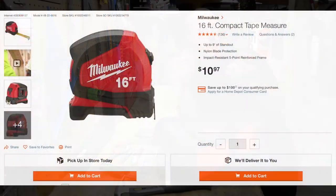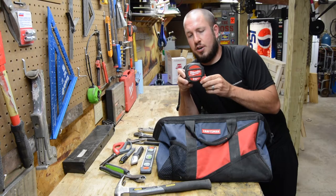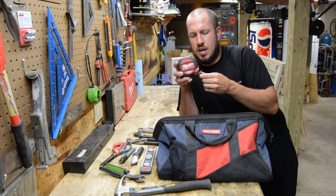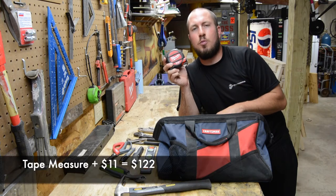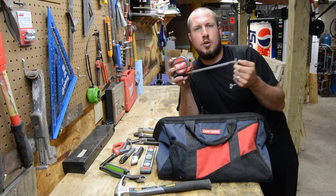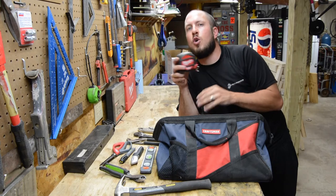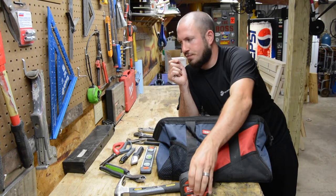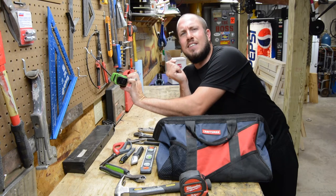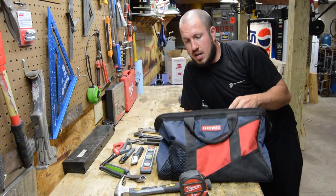Next up, a tape measure. I have a magnetic 25-foot from Milwaukee — this is considered higher towards the top of the line with tape measures. Tape measures come in all different shapes and sizes; you can get a cheap one. You use it for hanging pictures, finding the middle of a wall, maybe mounting a TV. I also have a cheap variant here — a Sleigh Maker brand — for beating around and getting dirty.